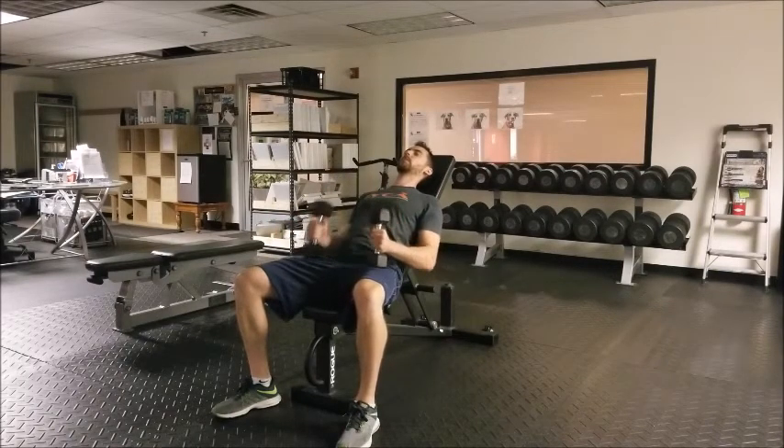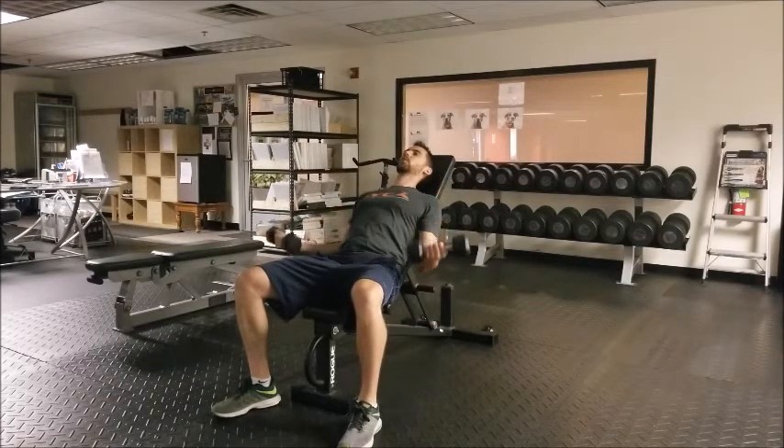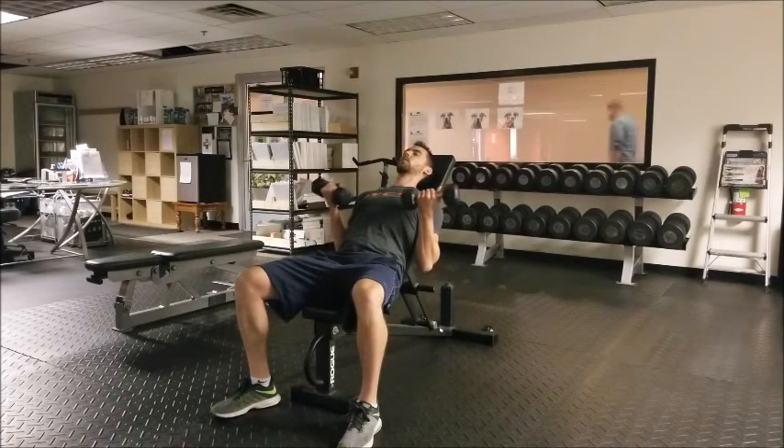Keep the lower ribs down, abs engaged. Start up in the curl position, then slowly lower the arms down so the elbows extend, and then come right back up. Perform for your desired number of repetitions, keeping the chest proud, shoulders back, and lower ribs down.